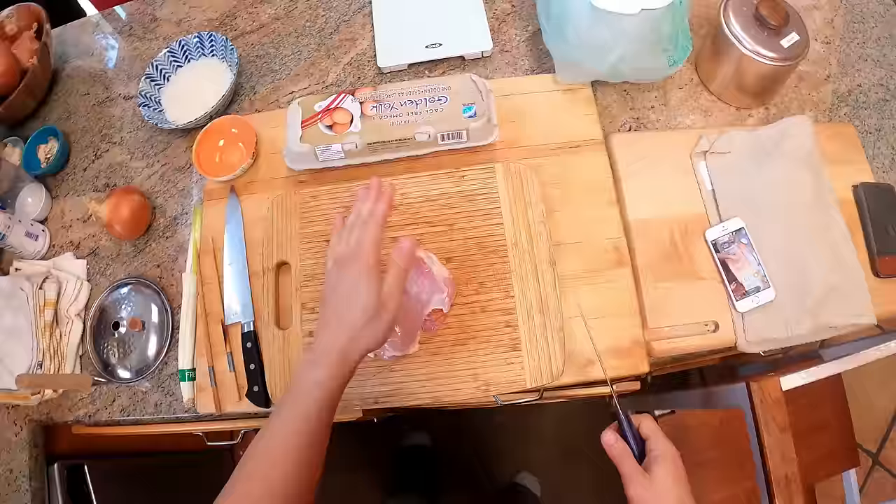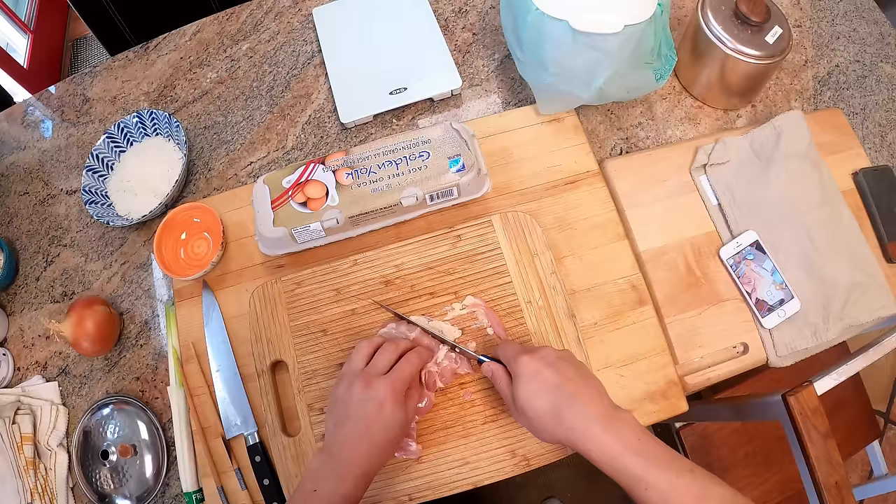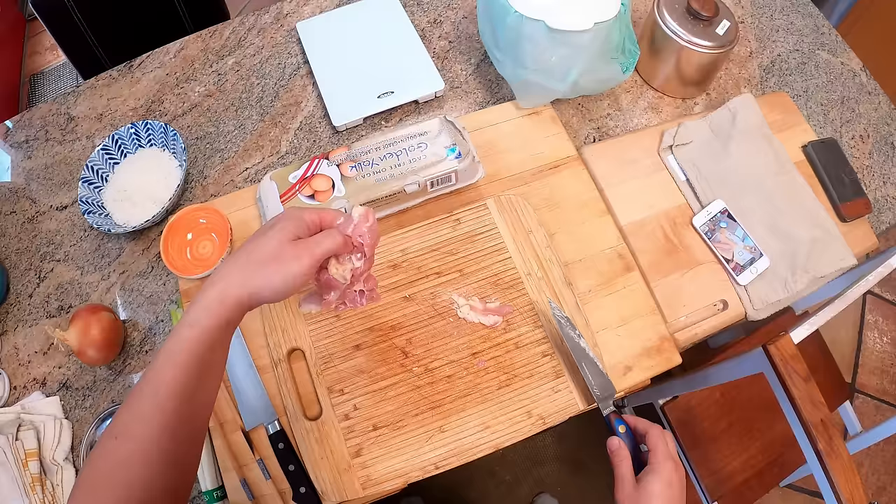So here I've got some chicken thigh. You can also do this with chicken breast. I'm making enough for essentially one serving right now, which is a pretty common way to make this dish, although you can make as many servings as you want all at once — as long as you have a large enough pan, I could do up to four servings at once. One chicken thigh per person, per serving.